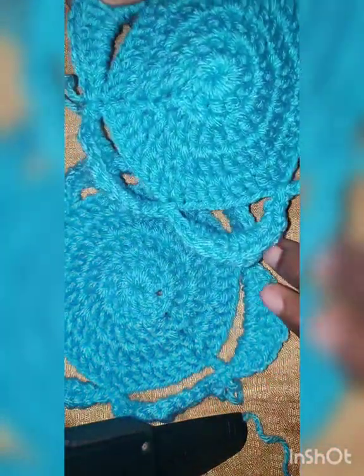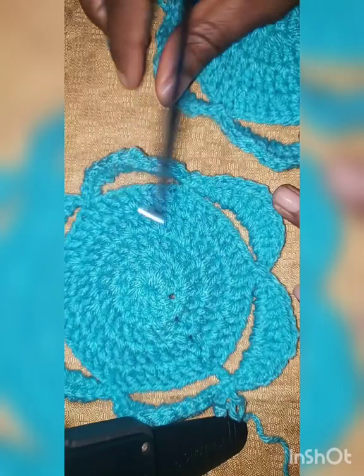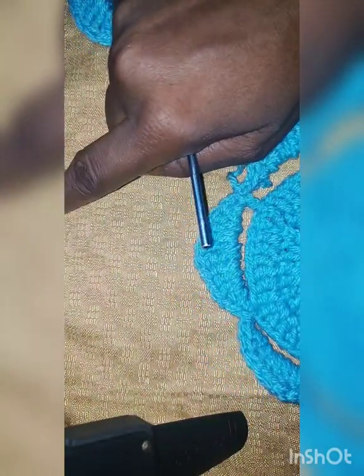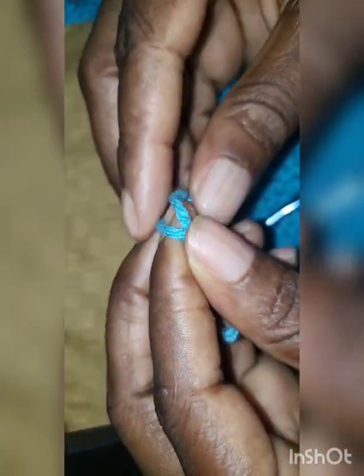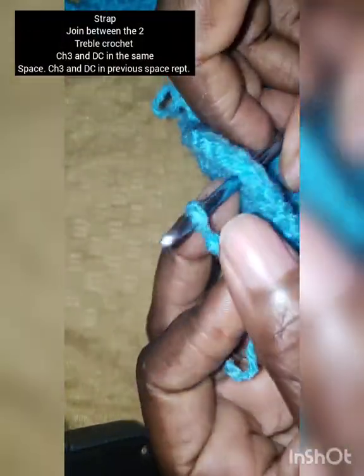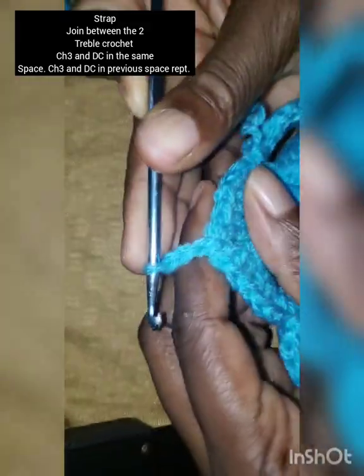You will need two of these identical pieces. Now we're going to make the strap that will be tied around your neck. In between those two treble crochet, make a slip knot, put the hook in between, and pull through between those two treble crochet.